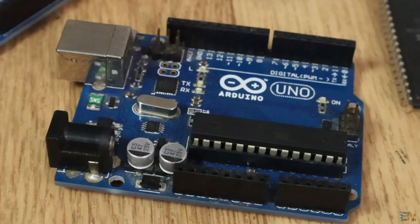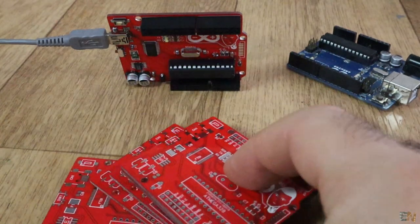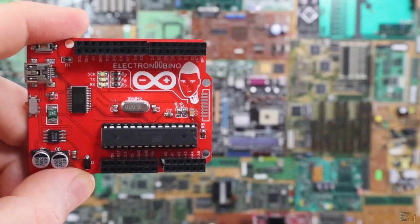This is an Arduino UNO board — I bet you know that. But this? This is my ElectroNubino version 1.0. In this video I want to show you how I've made my own board like the Arduino UNO, but with some unique add-ons that I wanted.